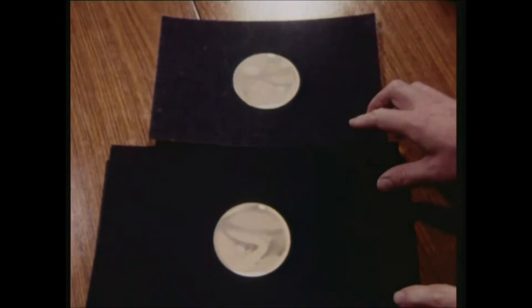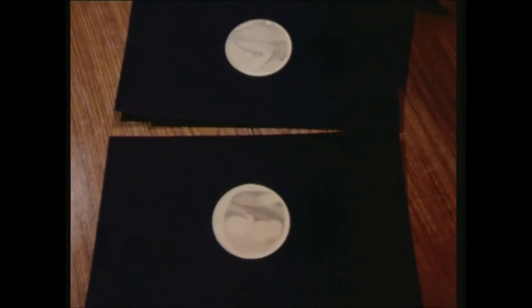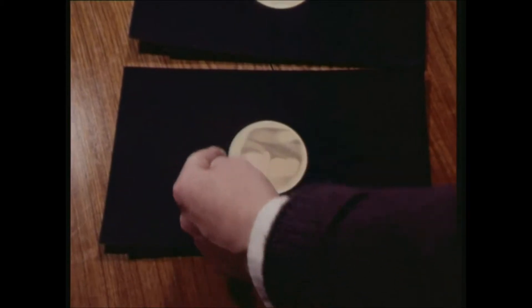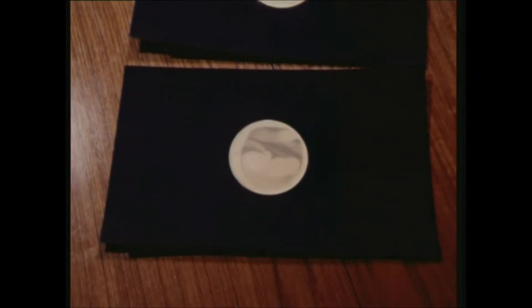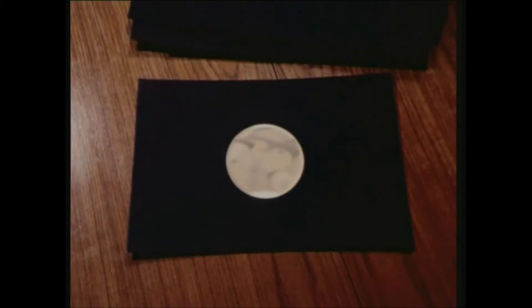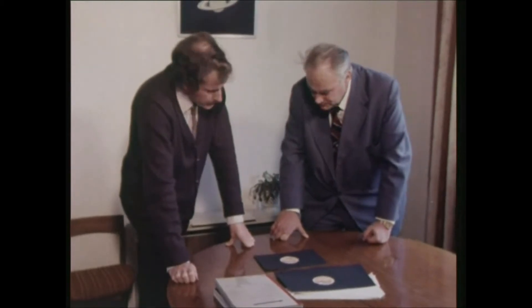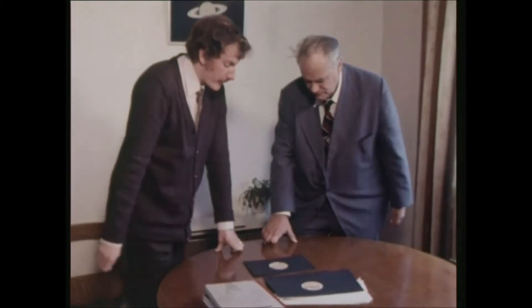And later on in that year, as you probably remember, there was a great dust storm. There was a time when you couldn't see any markings on Mars at all. Well, this dust eventually spread over the whole planet, completely hiding all details. And then, of course, two years later, at the time of that drawing, the dust had completely cleared and everything was back to normal. And again, you've checked these drawings up with the modern type charts? With maps and photographs taken at the time, in actual fact.